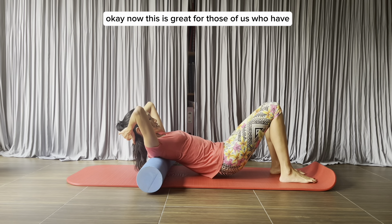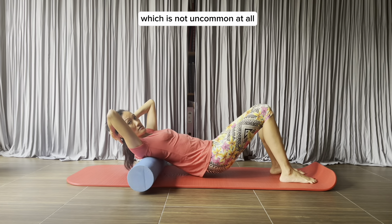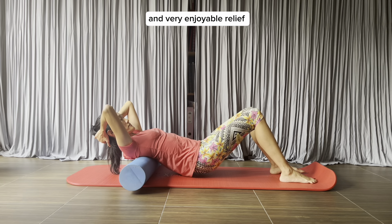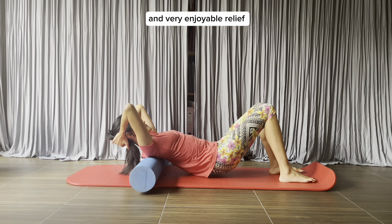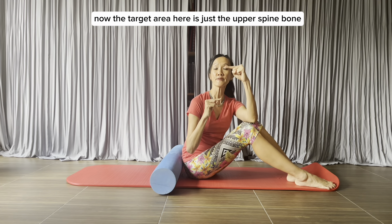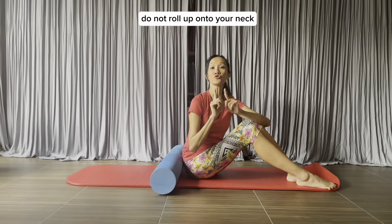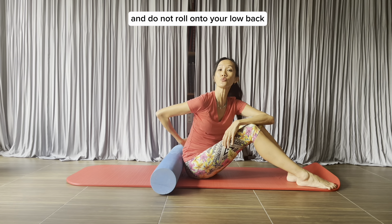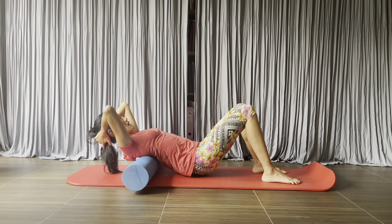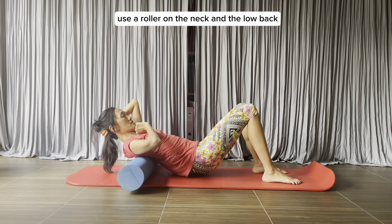This is great for those of us who have a tight upper back, which is not uncommon at all, for quick and very enjoyable relief. The target area is the upper spine right between the shoulder blades. Do not roll up onto your neck and do not roll onto your low back, because your low back and neck are less stable, and if you don't know how to use a roller there, it might cause trouble.